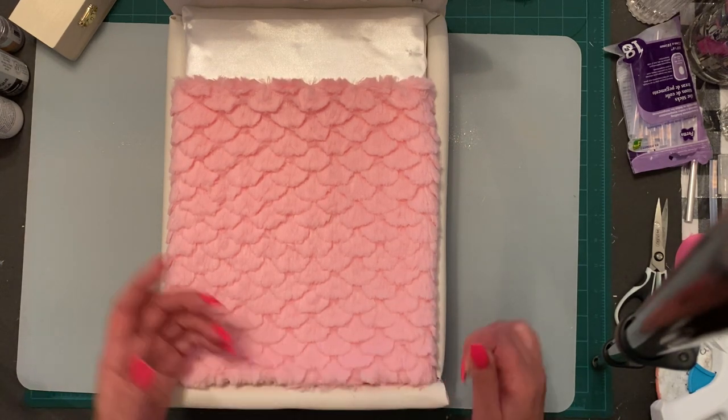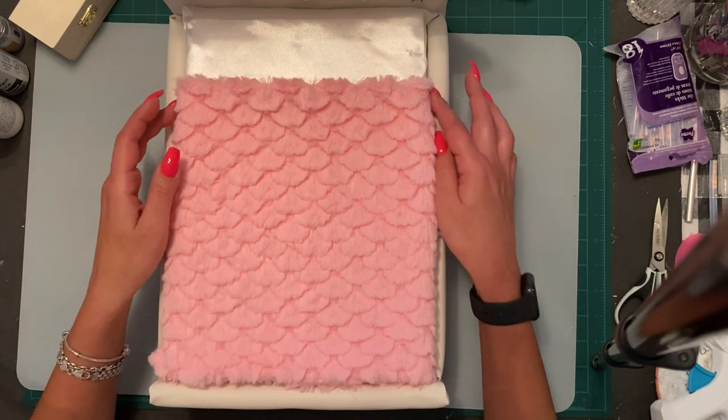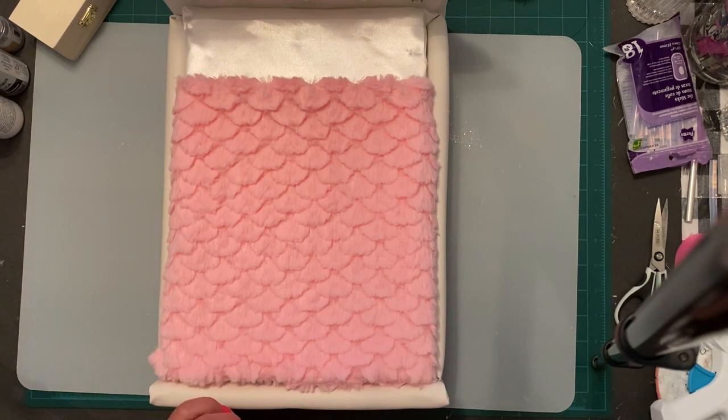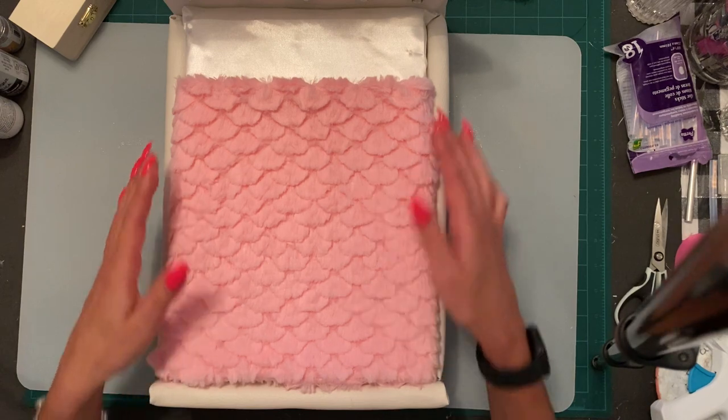I also have some white material left from my hula hoop purse and I'm going to do some pink pillows — stuffed with the stuffing from the pillow. I'm just going to put a lot of pillows on the bed. Who doesn't like pillows on their bed, especially Barbie? I'll use the hot glue gun since I'm not going to sew them.